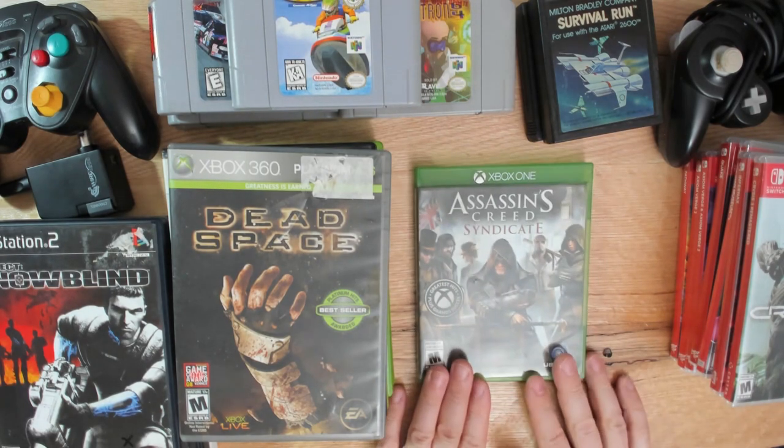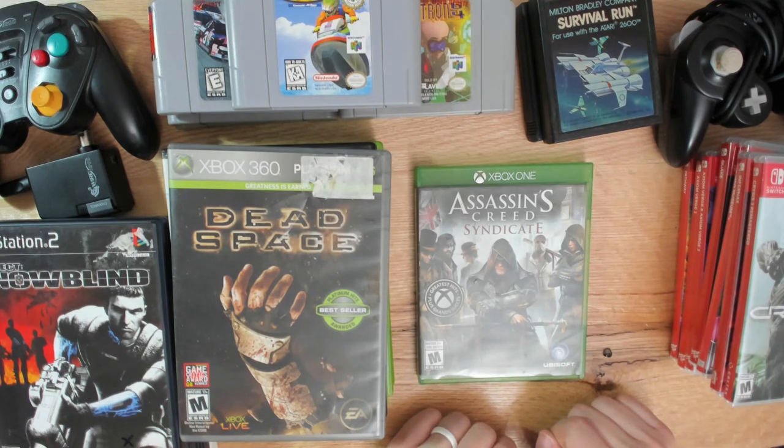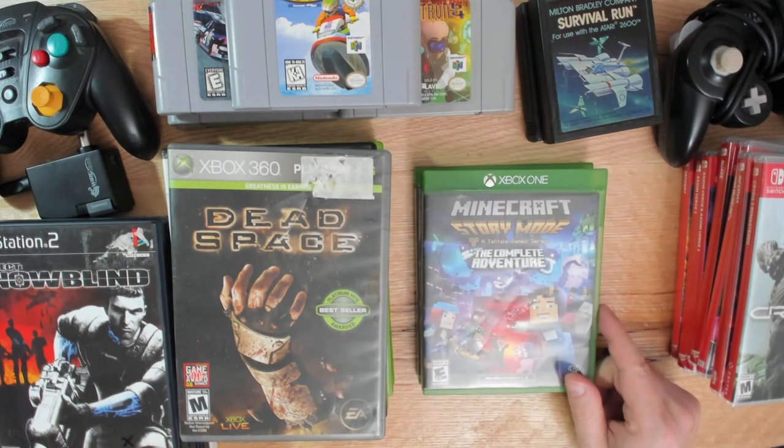A couple of Xbox One games: Assassin's Creed Syndicate. I've barely played the first Assassin's Creed but I liked it, so on that alone it was worth picking up what I could find. I probably have most of the Assassin's Creed games at this point - I just haven't had the opportunity to put them in since they tend to be lengthy.